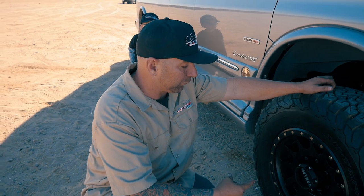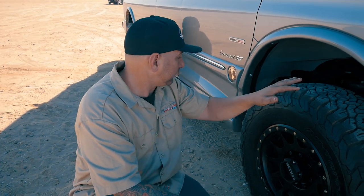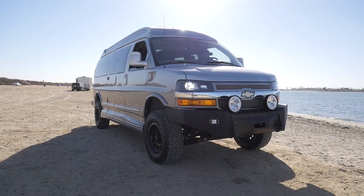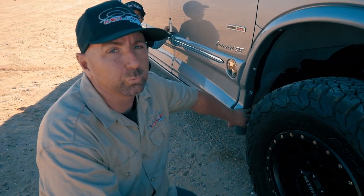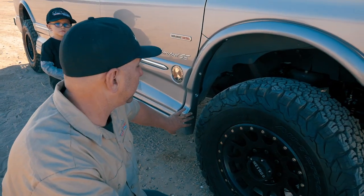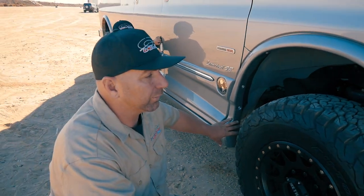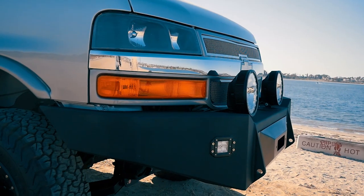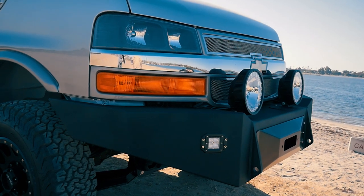On this one, we went with a 17-inch Method wheel — this is the Envy — and we are running it on a 285/70/17. Ton of room in here still. This is an Explorer van package, and you can see we always get a little bit smaller wheel well on the Explorer vans because of the ground effects. That's why we went with the 285, just to make sure that nothing is rubbing. In the front, we have a ton of room because we went with our aluminum plate bumper up front.